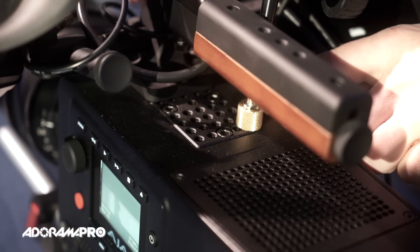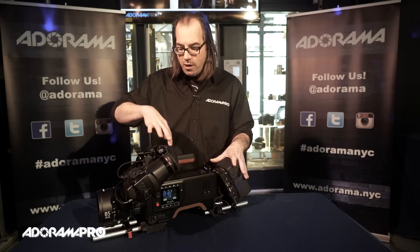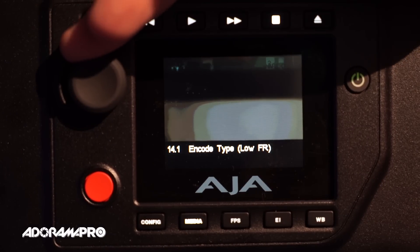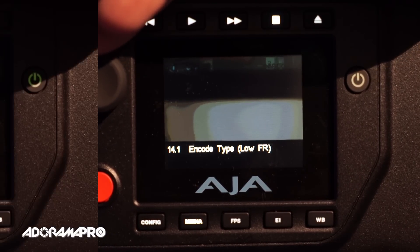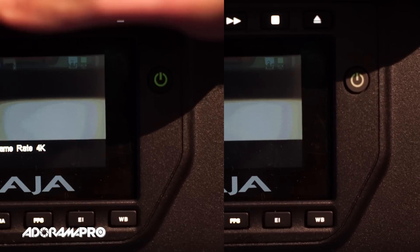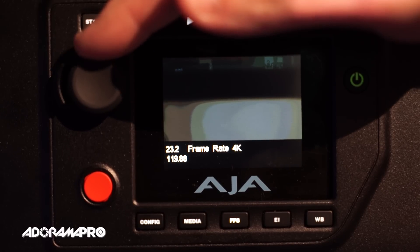Because you're going to want to rig this thing out for production, they provide you with a cheese plate on top. We've got the handle plugged into it and also our monitor here on an arm. This is a 4K production camera. It's capable of recording 4K 4:4:4 ProRes internally at 24 and 30 frames. You can also record up to 60 frames at 4K ProRes 422. With a firmware upgrade you're going to be able to record 4K raw at 120 frames to an external recorder.